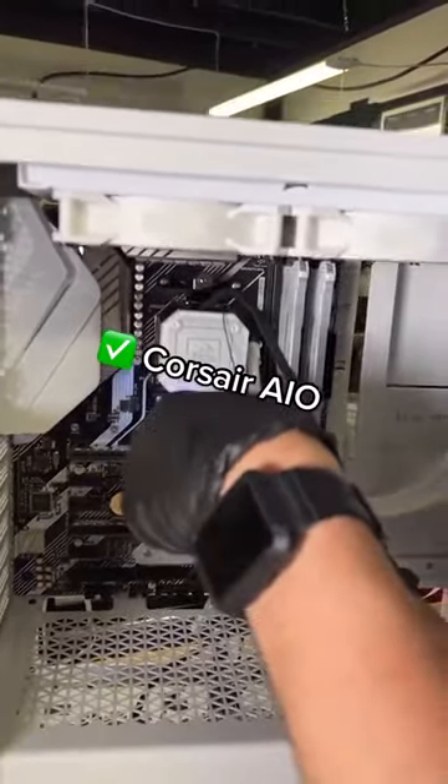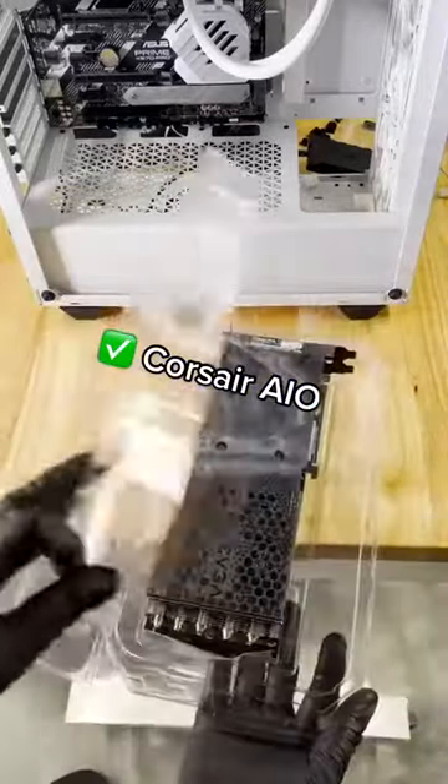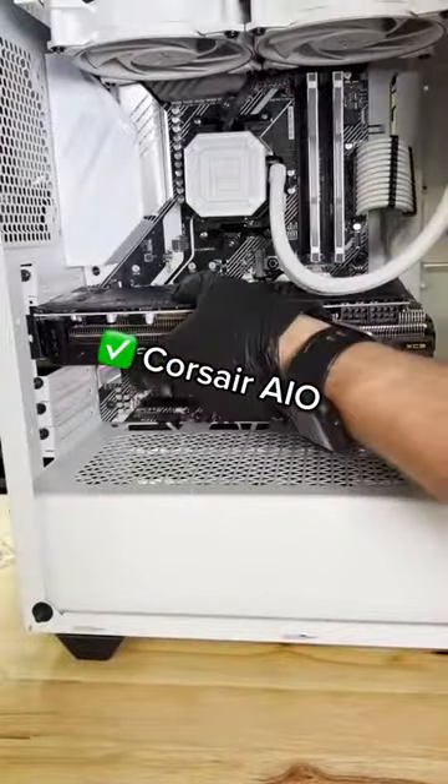Let's go ahead and finish this cooler and get to that crowning jewel — the GPU. Oh guys, there's nothing like the smell of a fresh graphics card. Tasty! We'll button up this GPU and then we have something to show you.